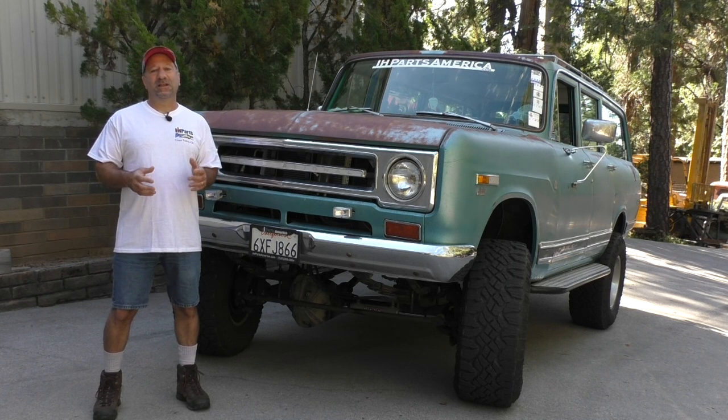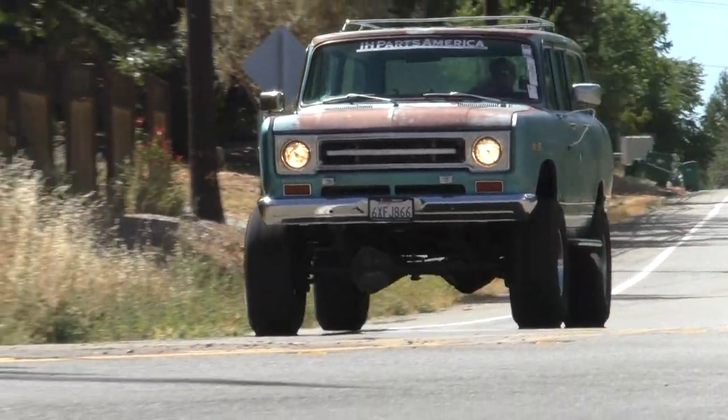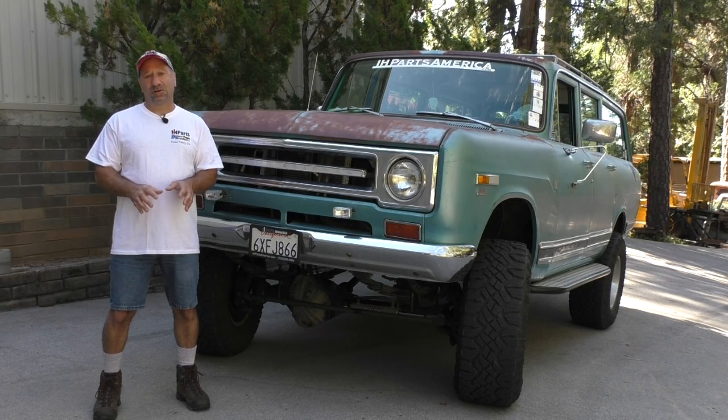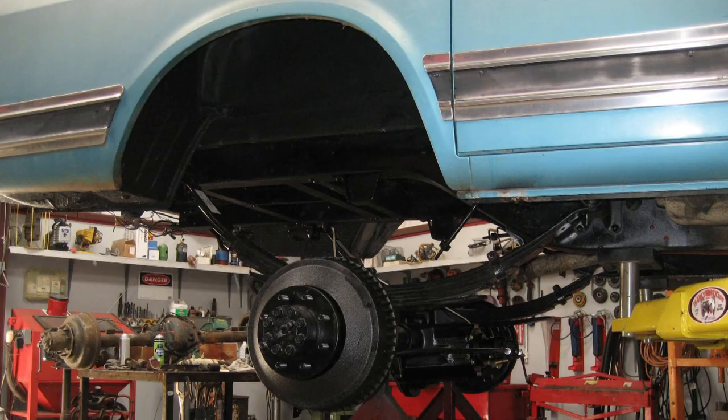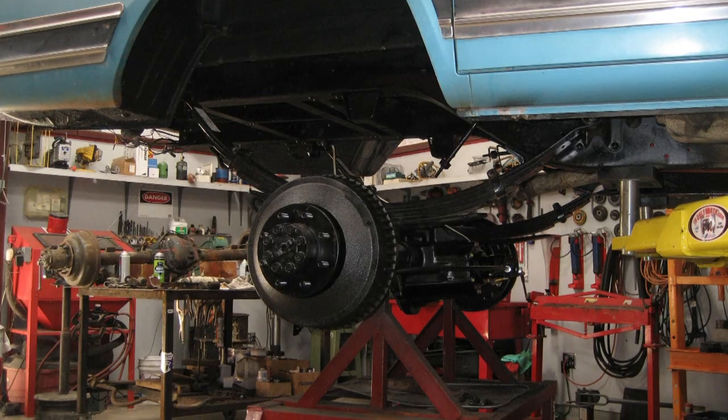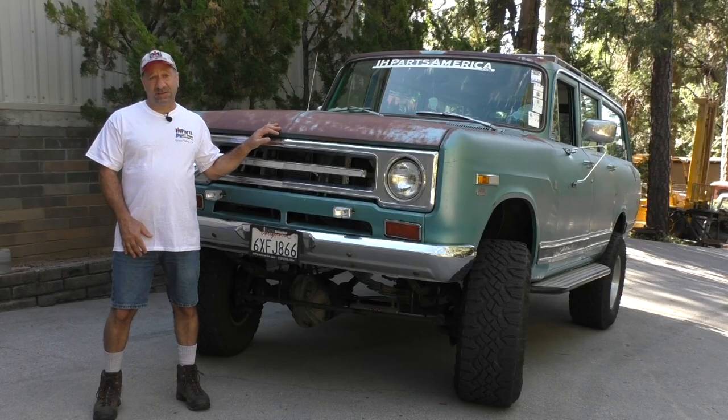With the NV4500 transmission, this thing will literally do 85 miles an hour down the highway all day long at a nominal 2,700–2,800 RPM. It just makes for a nice long cruiser. Our full-size lift kit that we offer for IH trucks and Travelalls was actually developed on this vehicle.